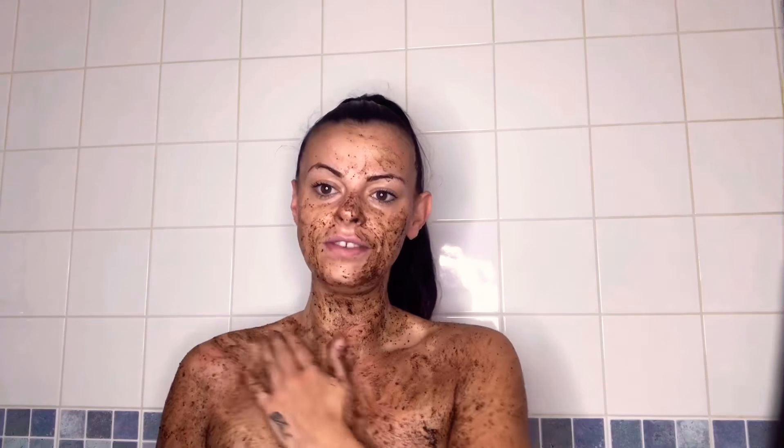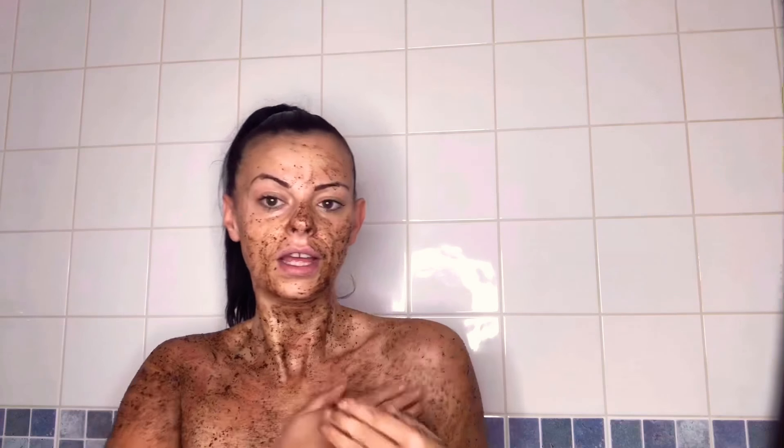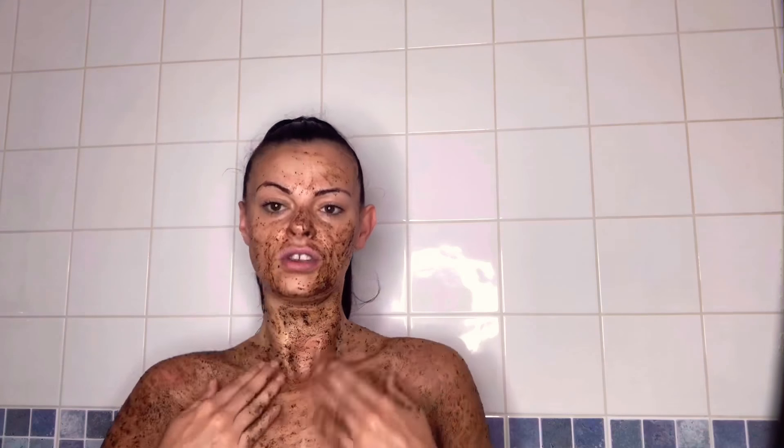And then after that, just leave it to dry on your body for five minutes to let all the oils and goodness that's in the scrub soak into your body.